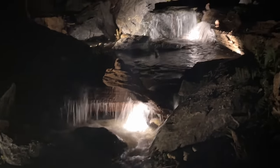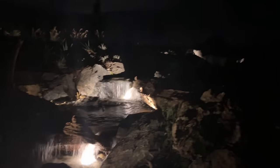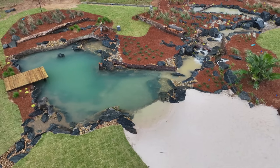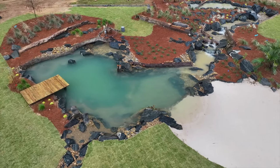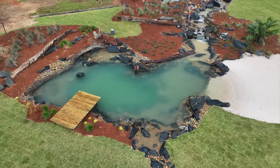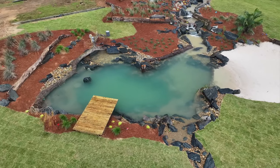One last nighttime shot of the waterfalls — man, what a beauty. My hat's off to this aquascape crew and the incredible job they've done. If you're looking to build a pond of any size, do me a favor and reach out to one of these guys closest in your area — I guarantee they'll take good care of you.